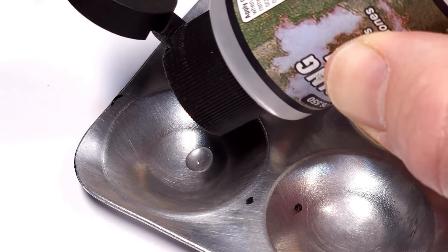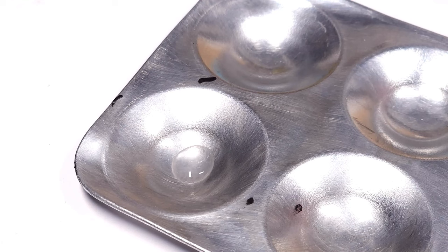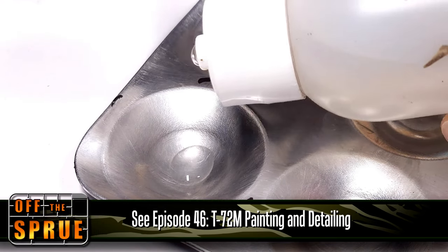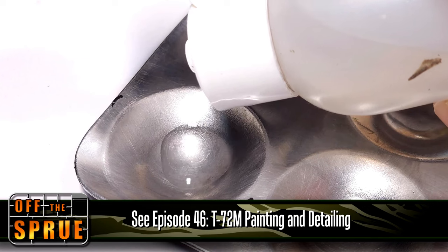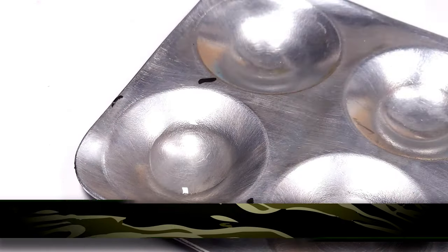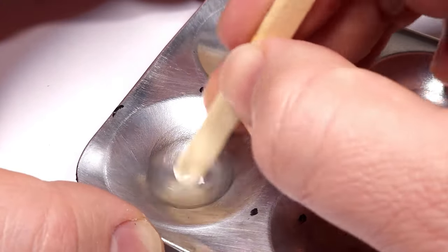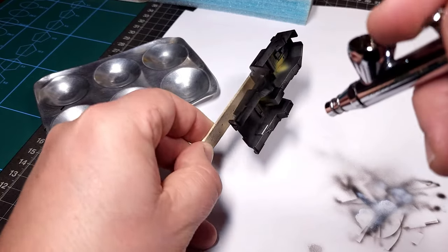I work on a ratio of one drop of chipping medium to two drops of water, so you'll need to count the drops. This is a procedure I've explained in previous videos if you'd like to refresh the process. The mixture is thoroughly mixed and once loaded into the airbrush it can be applied to the cockpit section in a thin coat.